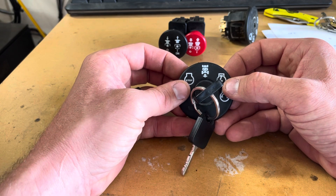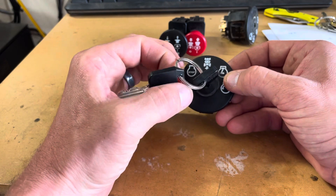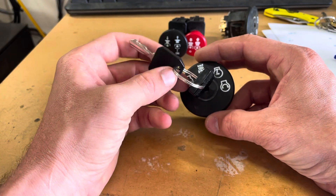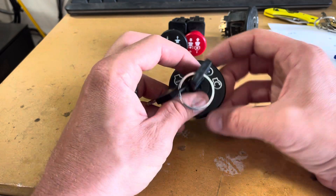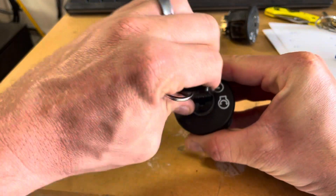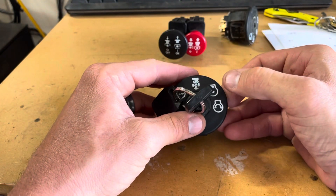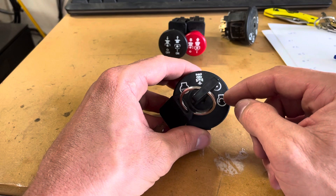It also sends power to the hour meter so you can keep track — you don't keep track of miles on a lawn tractor, you keep track of hours. Then in the start position, which is spring-loaded so you can't stay there, it basically runs the engine but it also engages the starter, so that's what's new in that position.